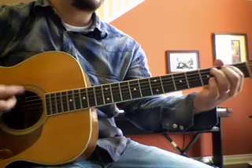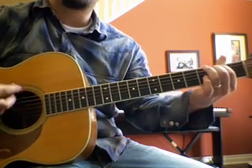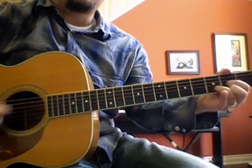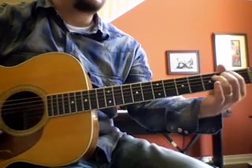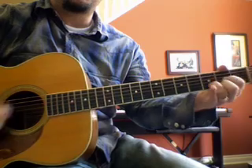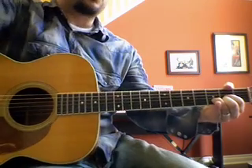If I sang out of tune, would you stand up and walk out on me? I'll raise your ears and I'll sing you a song and I'll try not to sing out of key. All done.